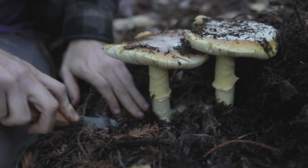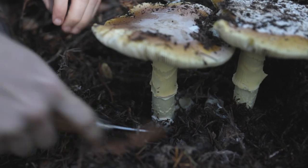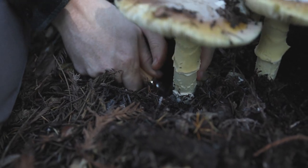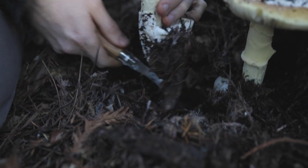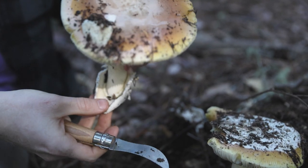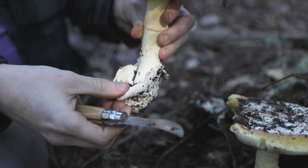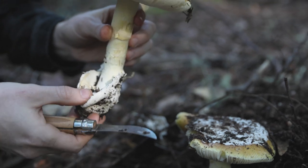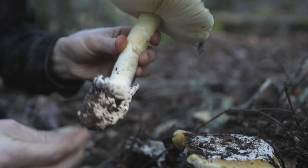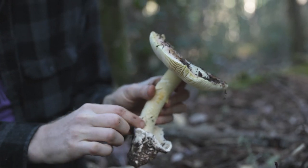Another thing you want to do with these Amanitas, just to be sure, is to go down into the duff and dig them out by the base. We're going to try to isolate the vulva, which is the base or egg that these mushrooms pop out of. You can see the little egg where the mushroom grew out of. This vulva and the base of this mushroom is pretty thin and skinny. There are other ones, like the Ocreata and the Phalloides, which are toxic lookalikes, that have a more bulbous base. This is a fairly thin base that's in line with the stipe.